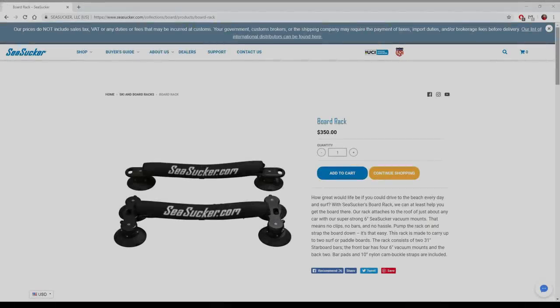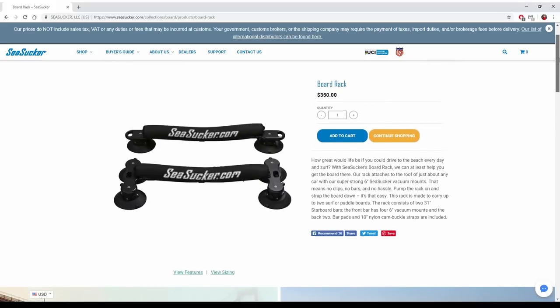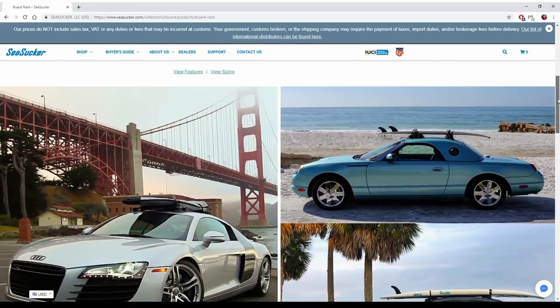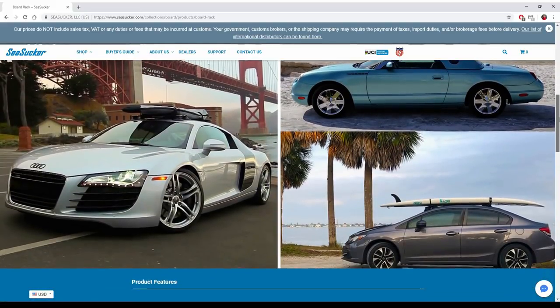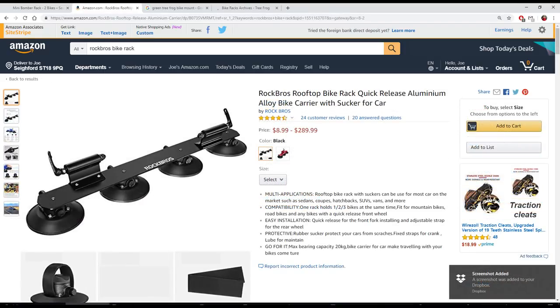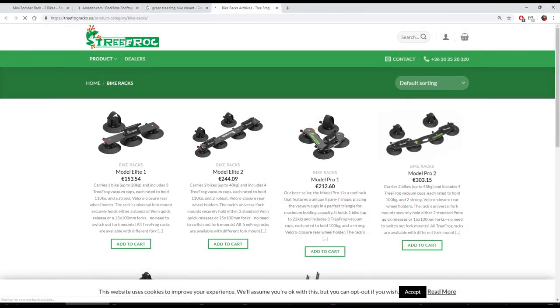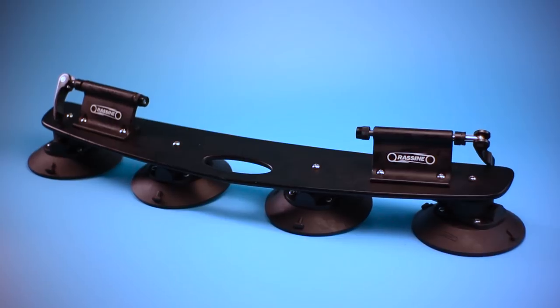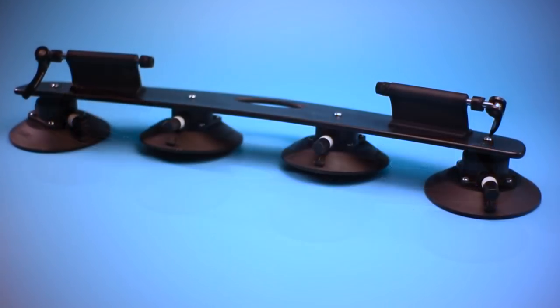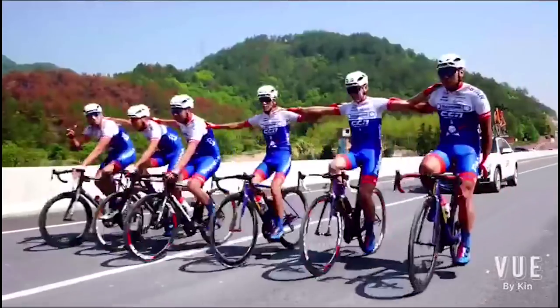This style of suction cup based roof rack was originally popularized by Seasucker for carrying surfboards, but the idea translates well to carrying bikes. The Seasucker racks are pretty expensive for what is essentially just a large piece of aluminium and some suction cups, which gave rise to a bunch of copycat products from the likes of Rock Brothers, Green Tree Frog, and the one I have here, Racine. I actually got given this rack by my team last year, as Racine were one of the title sponsors of our team, CCN Racine.